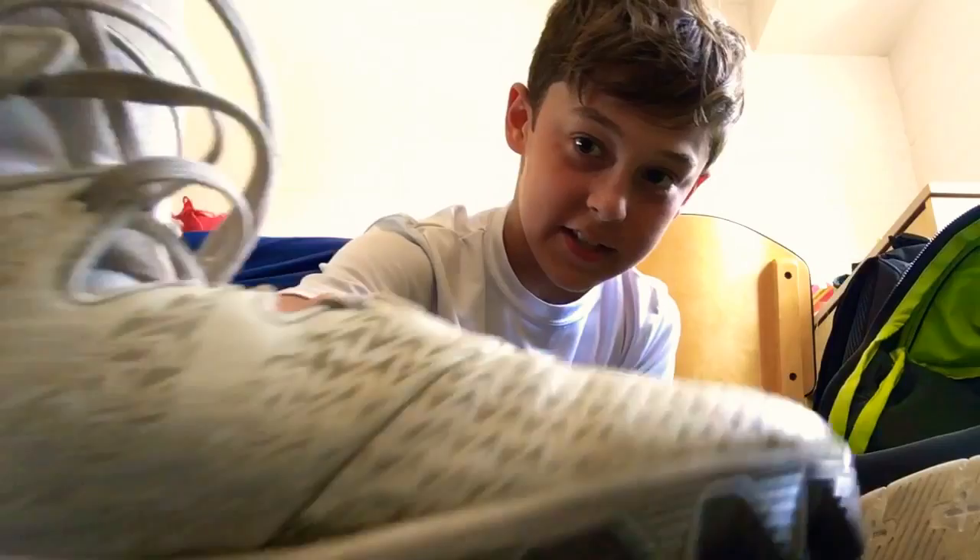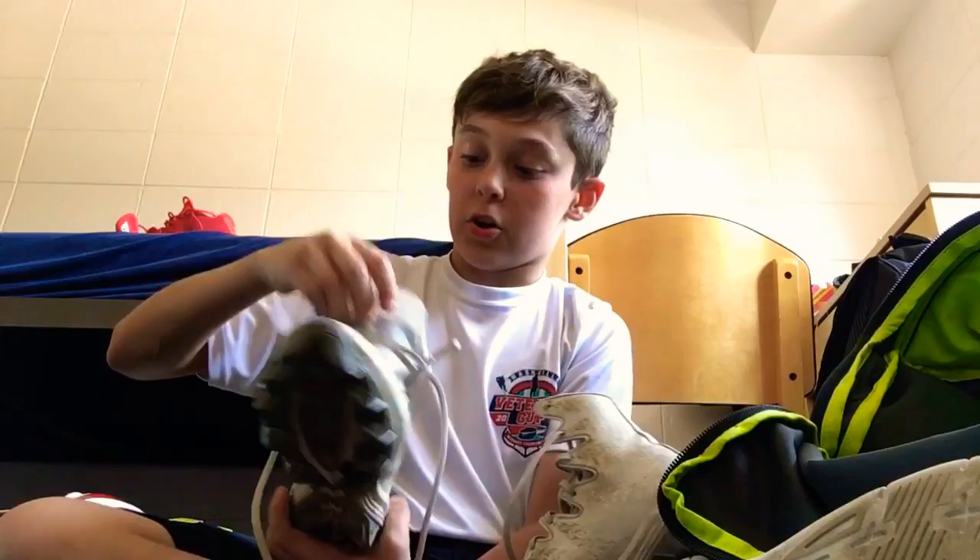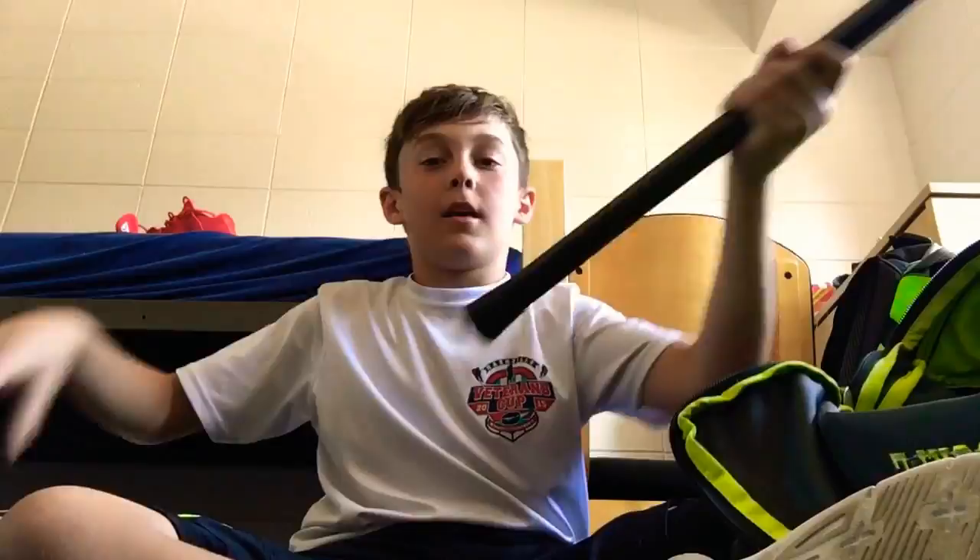Next I have my Under Armour Highlight cleats. I like these because they're mid-tops, which is great if you prefer that style. They're white and have a lot of cool designs on them. I'd recommend these to anyone looking for a good pair of cleats.